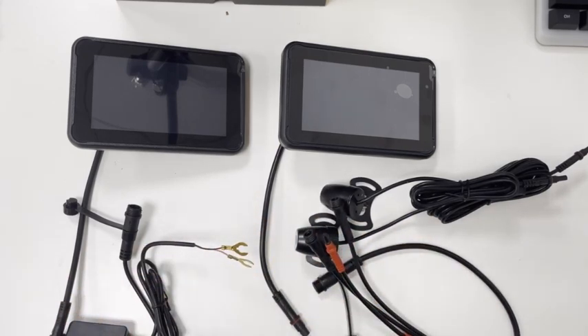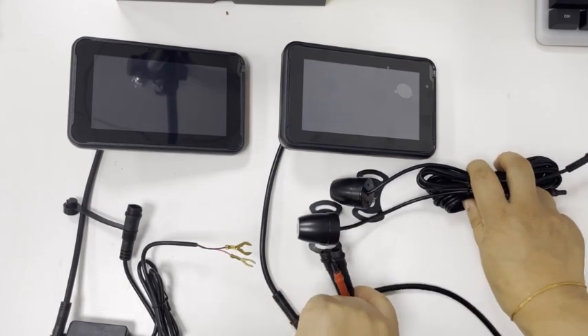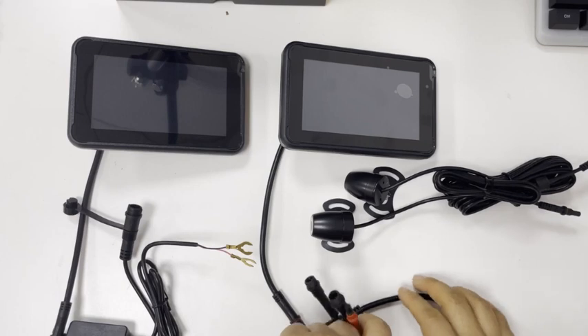If you don't want to use the MetricTon 5004 camera, you can simply unplug it. It's best to unplug both cameras together.